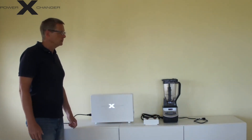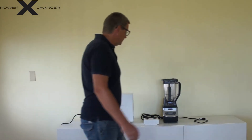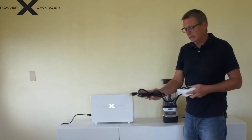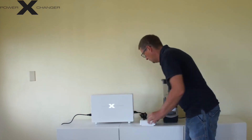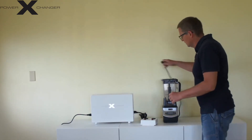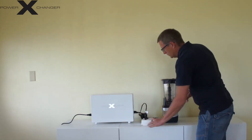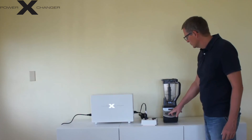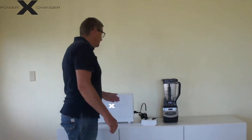I am using this on a Ninja blender which requires 1200 watts maximum, so this is suitable for the device. You have two options: you can take the exchange outlet and plug it right into this outlet. Now in these outlets I have 120 volts 60 hertz. I plug in my blender, turn the switch on, and the blender powers on.